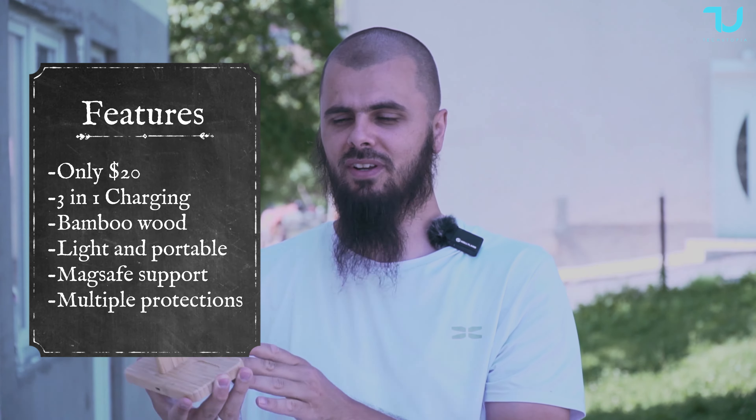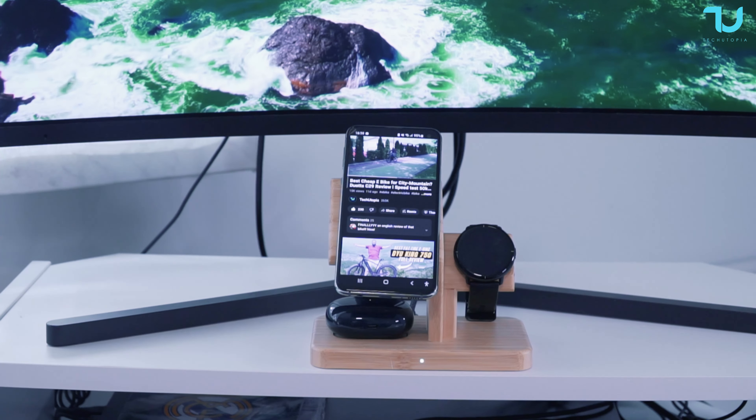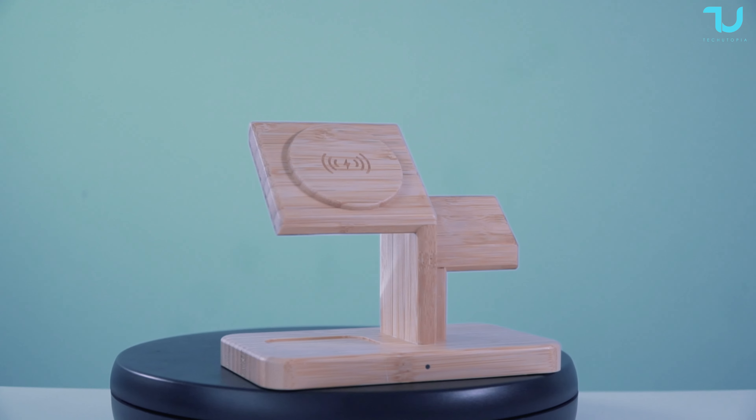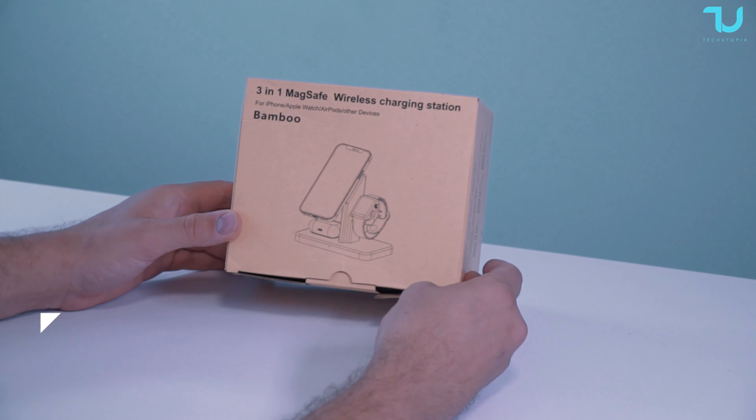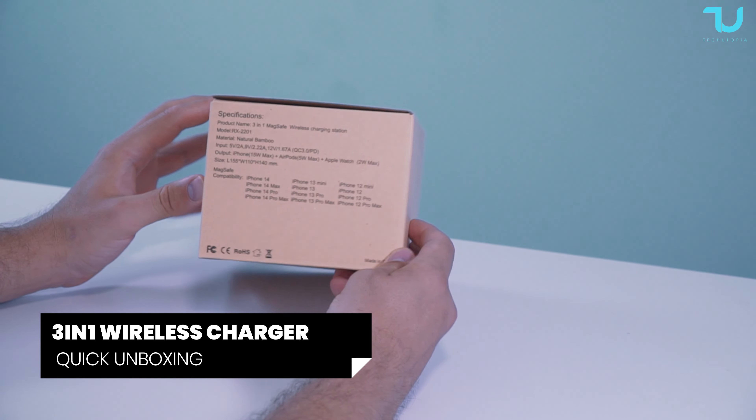Never saw something like this in my life guys. 20 watts output power, Type-C USB port on the back for charging, one single LED on the front — 3-in-1. So you can obviously charge your iPhone, your Apple Watch, and your AirPods.